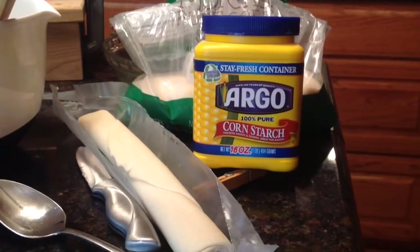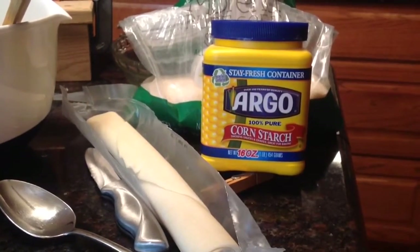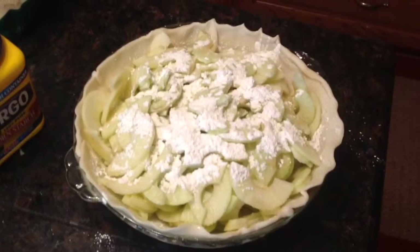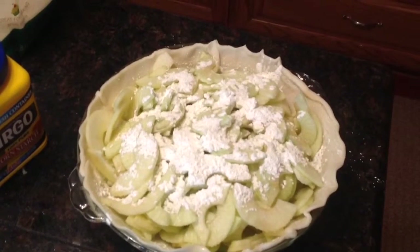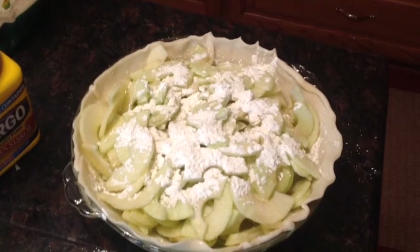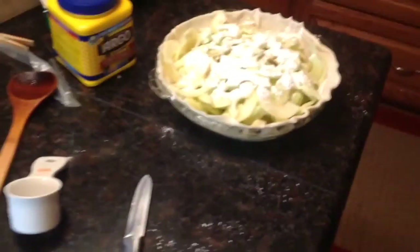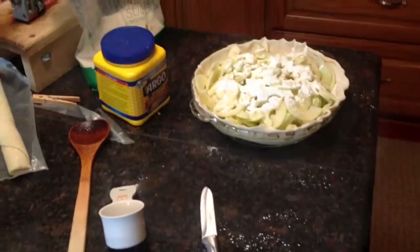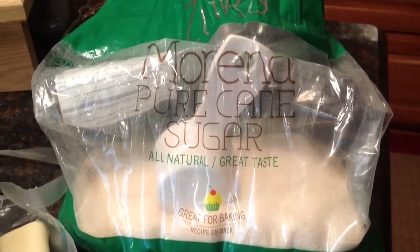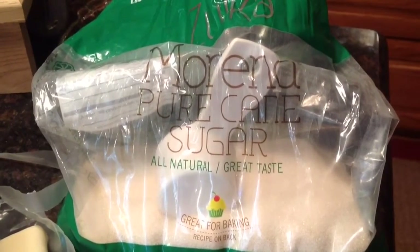Then you'll take the two tablespoons of cornstarch and spread that evenly over the top — just kind of sprinkle it around and get it evenly over the top of your apples like this. Then you'll take your three quarters cup of sugar and spread it also evenly over the top of the apples. Then you'll take the two tablespoons of butter — I sliced it real thin while it was cold, and just spread the little slices around on top of the apples.